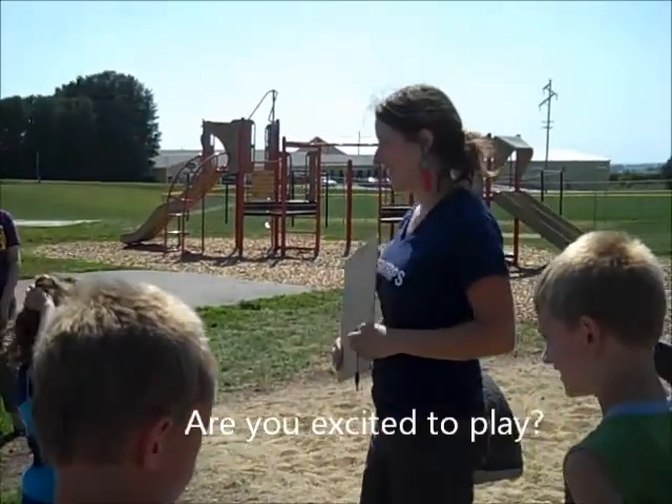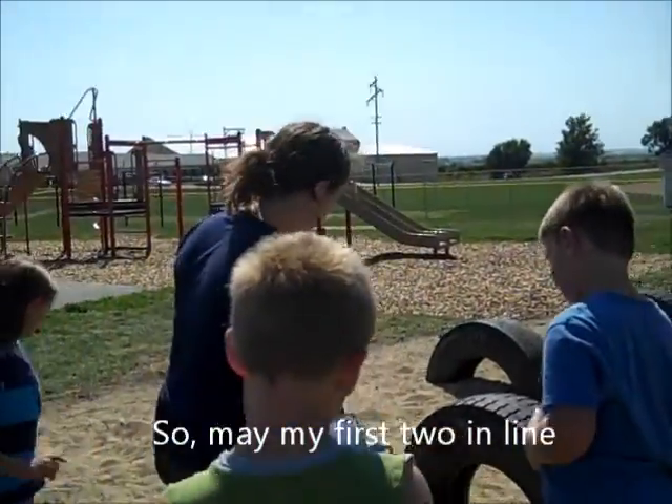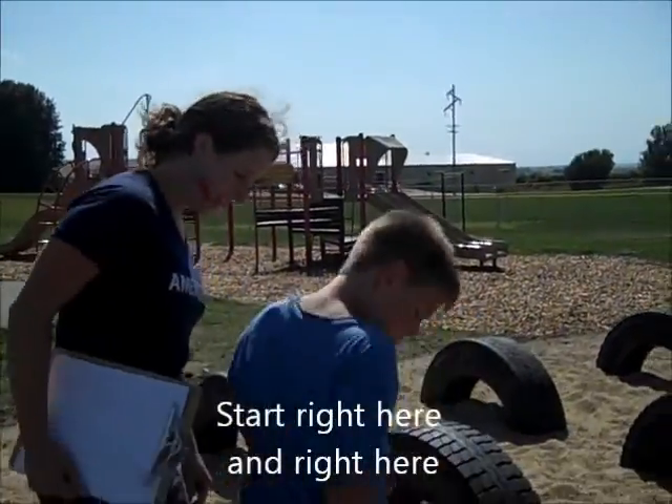Are you excited to play? Yes. It's going to be fun. All right. So, may I first two in line? You can start right here and right here.